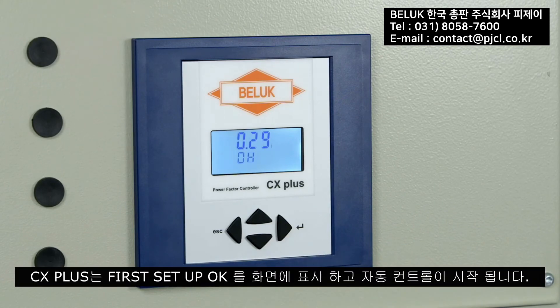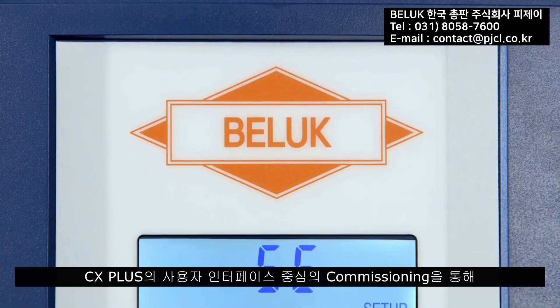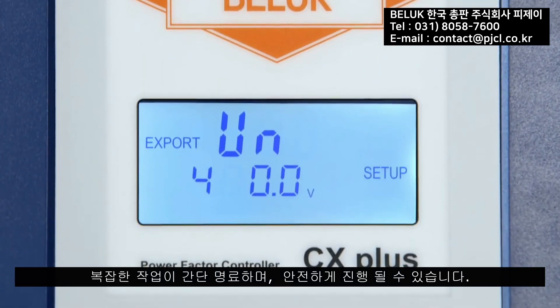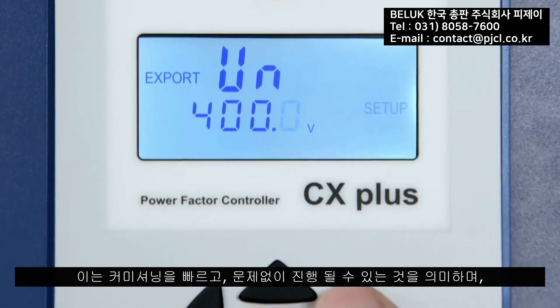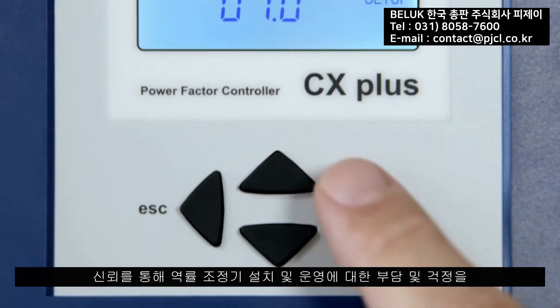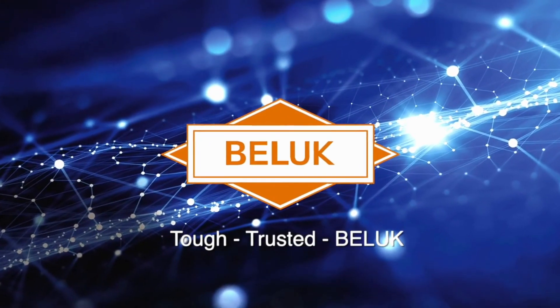The CX plus shows the message 'First Set Up OK' in the display and the automatic control can begin. A complex task becomes transparent and fail-safe due to the user-guided initialization. This means faster commissioning, less frustration and troubleshooting, and thus more satisfied customers and electricians.